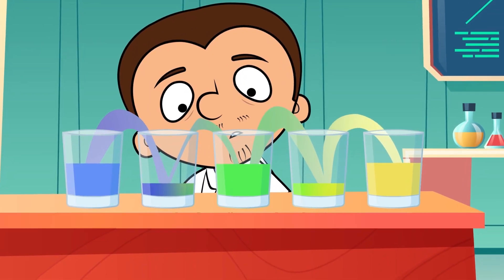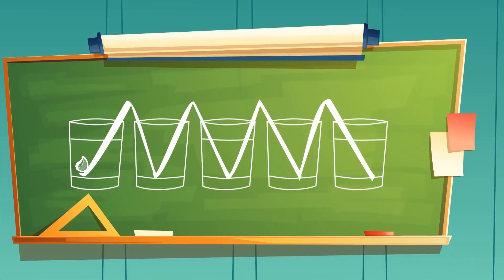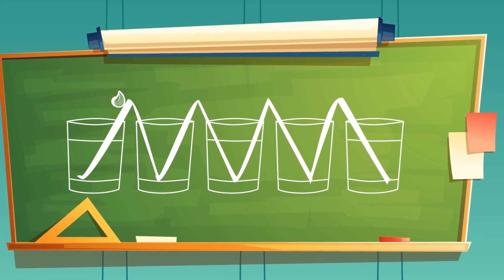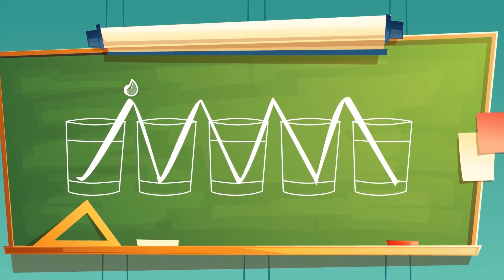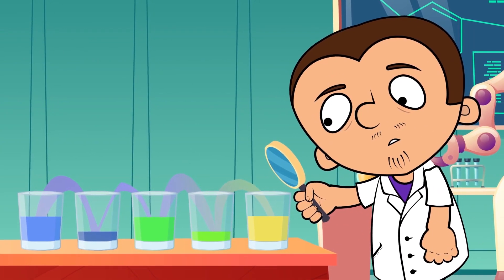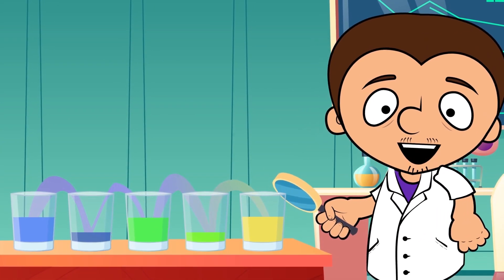This is possible thanks to the surface tension of the water. The liquid moves up through the napkin, and when it reaches the top, it starts to go down thanks to our old friend gravity. In other words, the napkin becomes a conductor between the glasses. Physics, right?